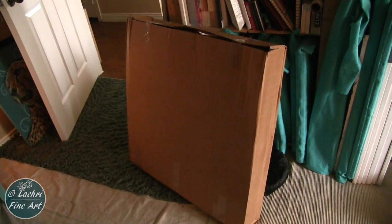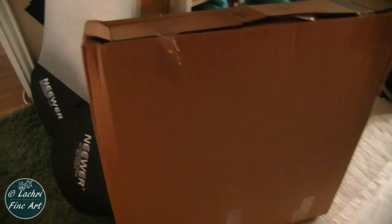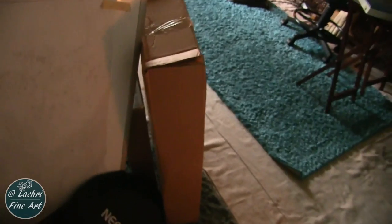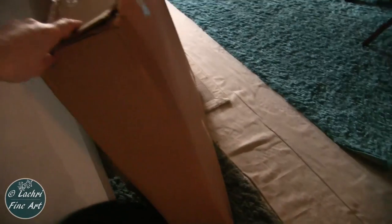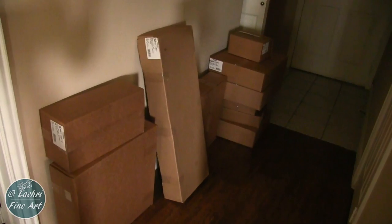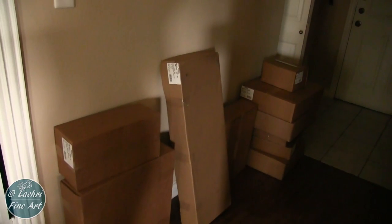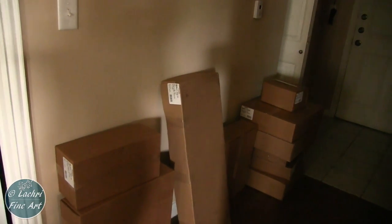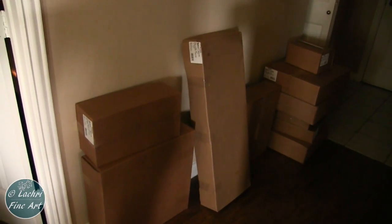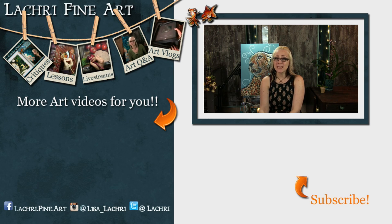I knew I'd be getting some boxes of canvases from Fredericks soon. I just want to show you the order that came while I was filming the voiceover for this video — there are a lot of canvases. I don't even know where I'm going to store these. I see a lot of paintings in our future! If you're here for tonight's live stream, I'll probably have most of these unpacked behind me so you'll be able to see what came in a lot of these boxes. Have you subscribed? If not, there's a handy button right there that you can click — it'll help you keep up to date with all five of my new art videos every single week. I'll see you guys tomorrow.